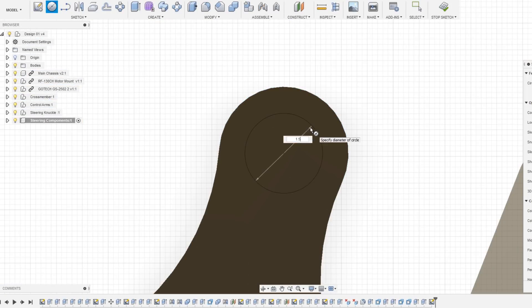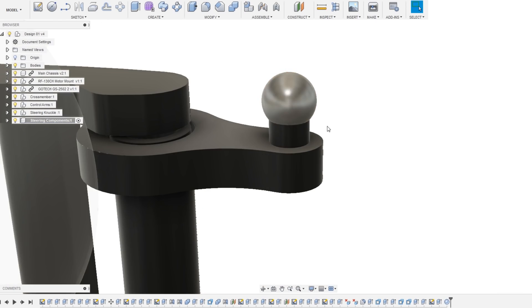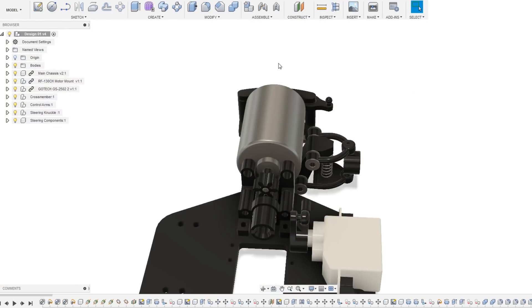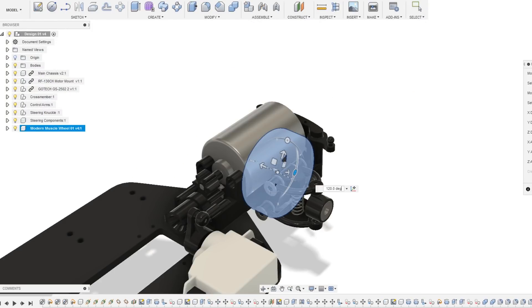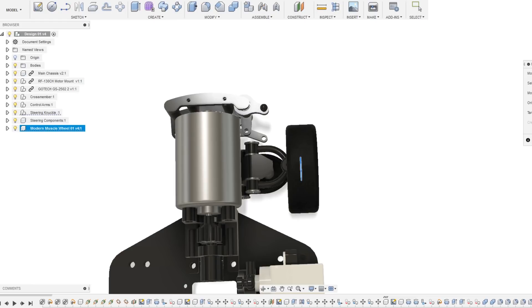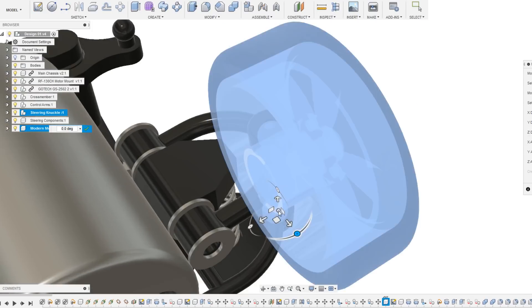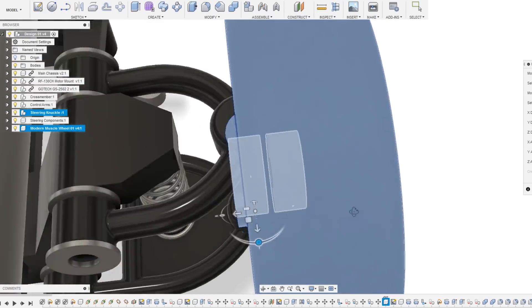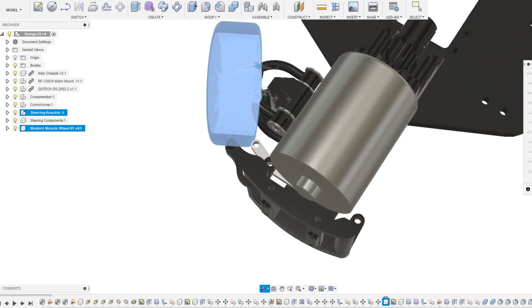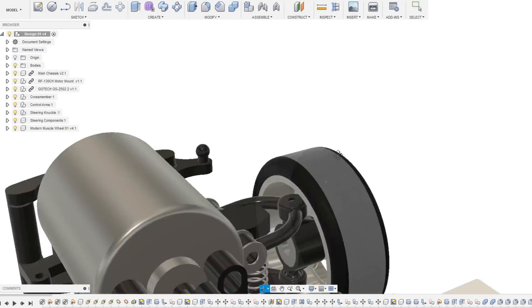Next I moved on to adding some ball joints, making sure they are the correct size so that I can use pre-existing sockets and tie rods with this design. One of my concerns was that the upper arm connecting to the servo might come into contact with the wheel. I want this arm to be long enough to provide plenty of leverage but not so long that it might interfere with other parts. I did a quick mock-up to get a rough idea of how much room there would be — although a larger wheel could get quite close, under normal circumstances there shouldn't be any risk of collision.